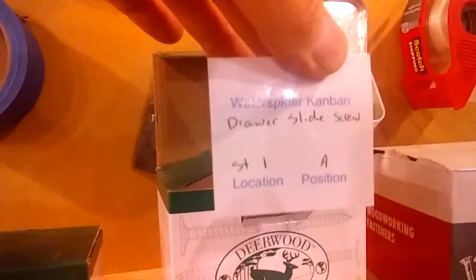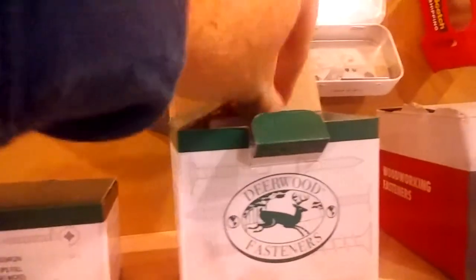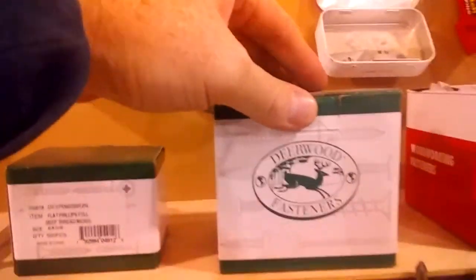The tag says what the item is — it's a drawer slide screw — and it's in storage one, position A. So when this box is empty, I'm going to grab this box and take it with me over to our back storage. This is a storage one cabinet and it's got letters on the shelves: A, B, C, D.